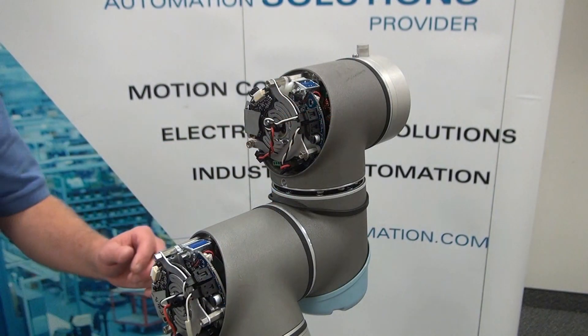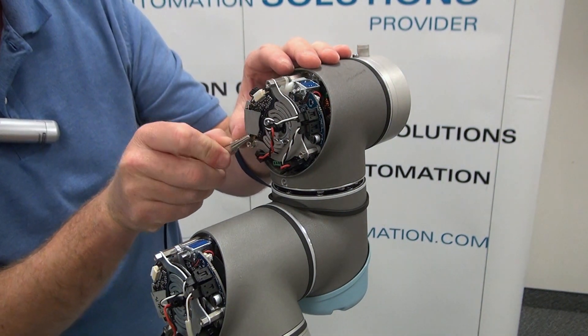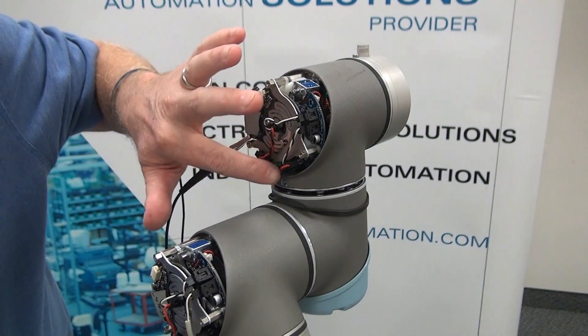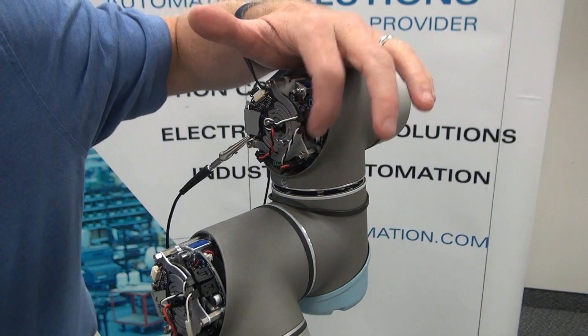Now that we've loosened all eight screws, we are going to attach our ESD wristband to the metal clip here to prevent any electrostatic discharge while disconnecting the electrical connections. We're going to remove the connection coming from this prior joint, which is for your power and your communication.